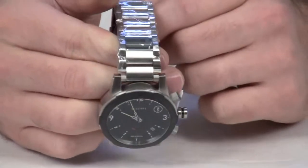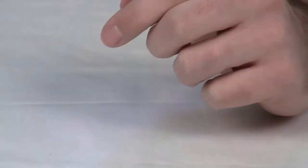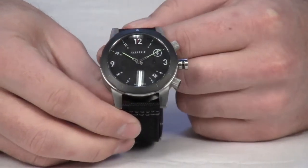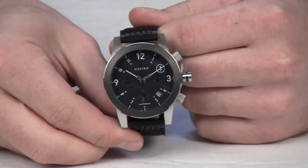It's available with either the stainless steel band with locking clasp or the woven polyester version, and both watches have been tested to 200 meters.